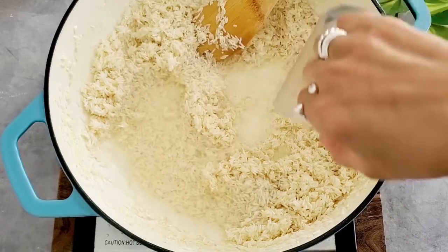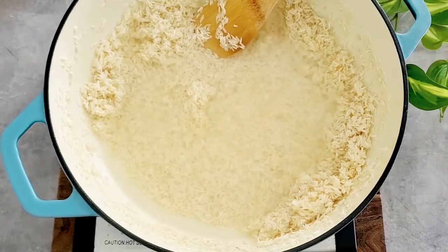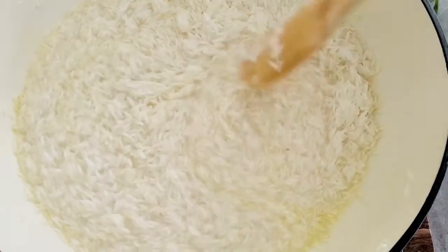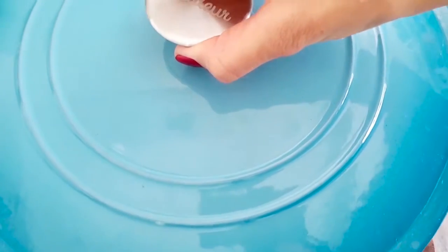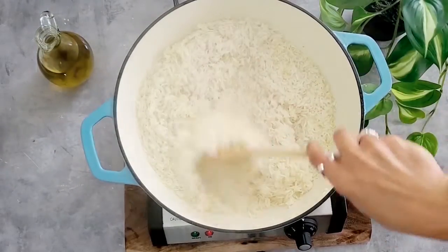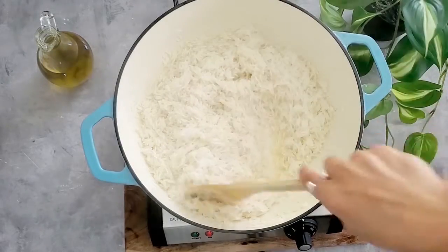We're then going to add hot boiling water to cover. Give it one final mix and you'll start to see the water bubbling. Once it bubbles, cover the pot for five minutes until it bubbles more and most of the rice becomes long and white and halfway cooked — and this is the time to lower the heat to a simmer.